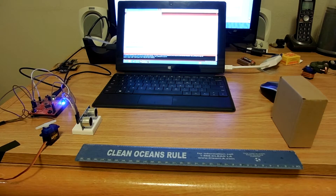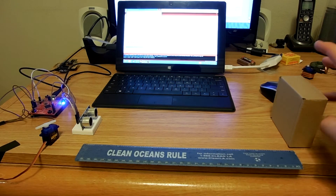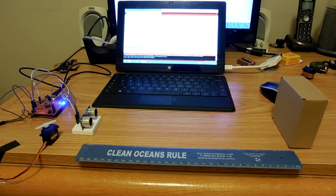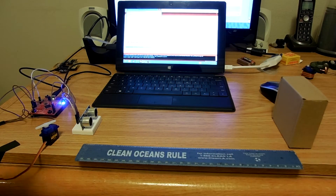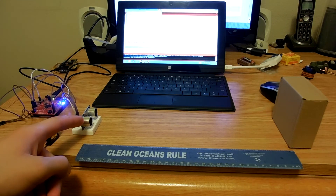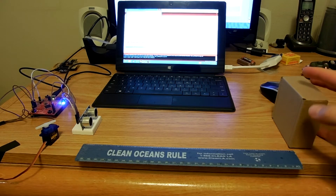This is a short demonstration of the three libraries for Energia that I am publishing: the Arduino-style servo library, the ultrasonic rangefinder library, and the data smoother library. All three of them together form this demo.